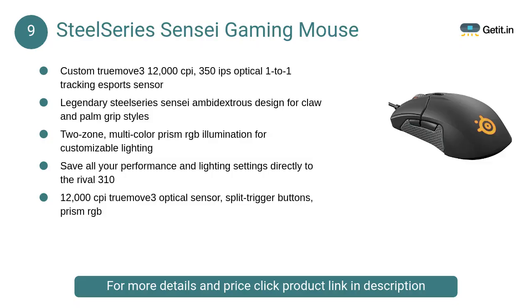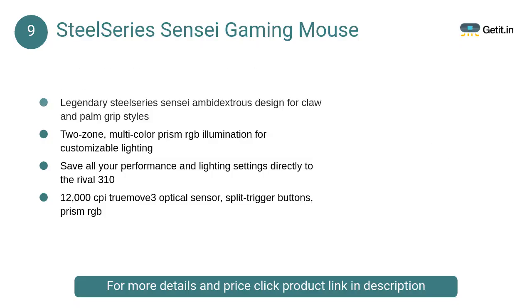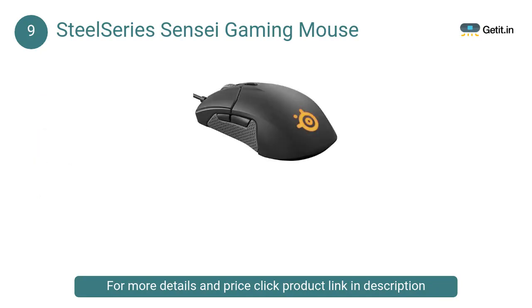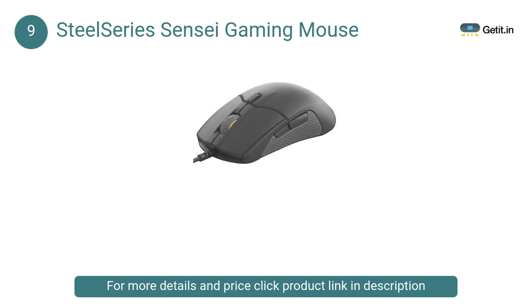At Number 9: SteelSeries Sensei Gaming Mouse. The Sensei 310 features a number of firsts for a gaming mouse. In order to achieve its surprisingly light weight of just 92.1 grams, every material for the Sensei 310 was carefully crafted for functionality, weight reduction, and extreme durability.